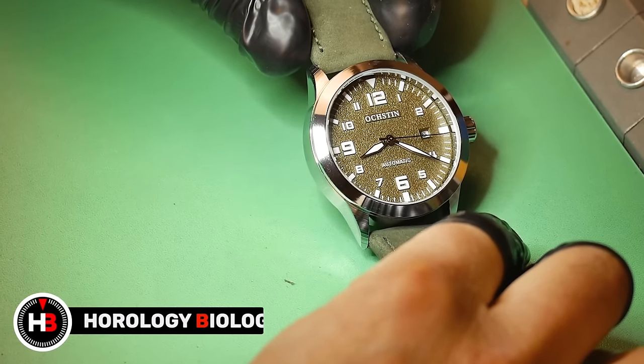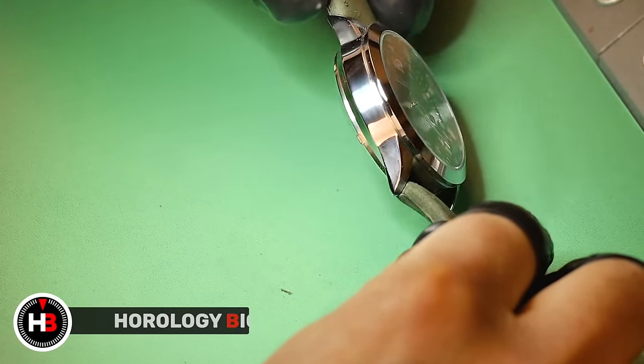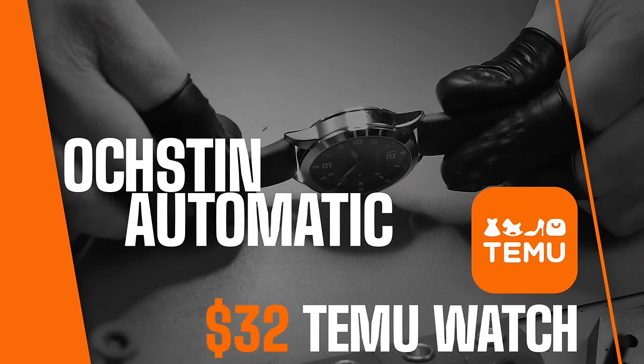Hey guys, welcome to Urology Biology. On this episode, I have received the cheapest automatic watch that I found on Temu. This is the Oxtin, coming in at $32.